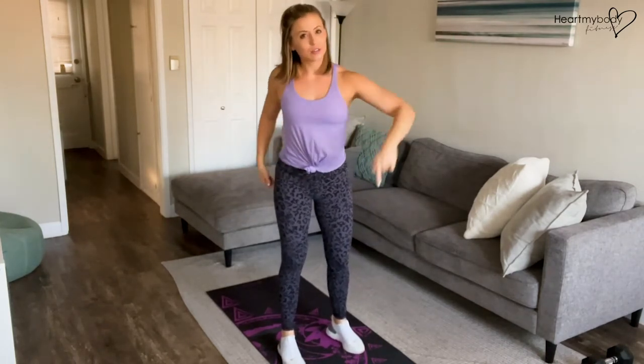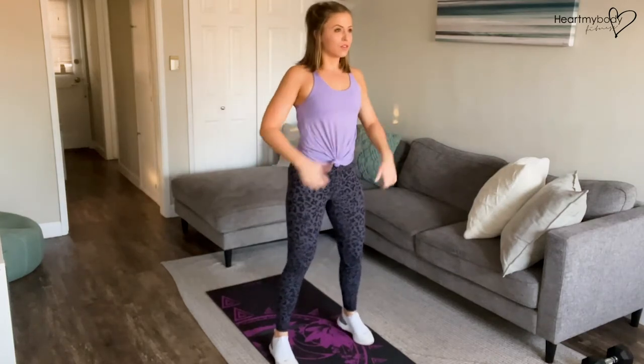As you do this kick, you want to drive through your heel to create powerful force, extending your legs straight out in front of you. Let me show you a few from the front, a few from the side.